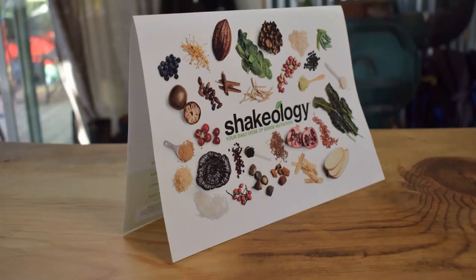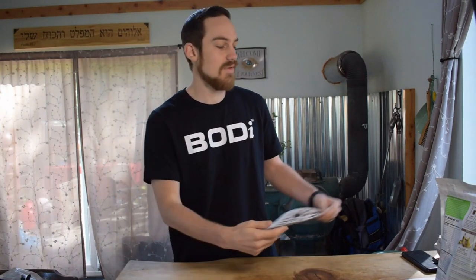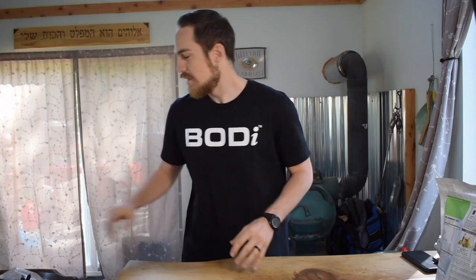The next thing that's going to come inside the pack is a Shakeology calendar. This is how you track what you're doing — whether you're actually using your Shakeology every single day, if you're feeling more energy, fewer cravings, how your mood is, and whether you're regular. All that is on the Shakeology chart and it tracks for 30 days. You can get more of them off their website, and I think a new one comes every month.